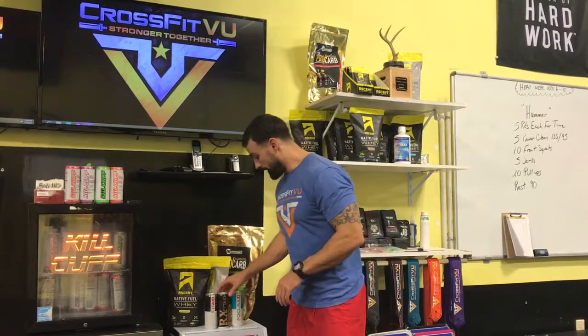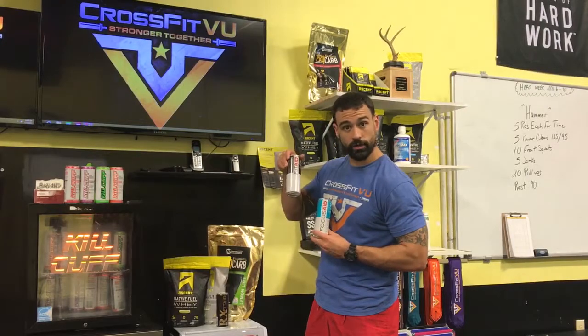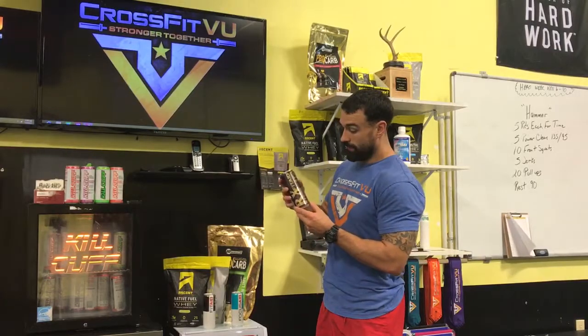We have a few different types. We have Focus Aid — this will help you focus and zero in on your day. Maybe you're feeling out of sorts; this is the stuff to get you back right. It's a new flavor to try, let us know what you think. Then we have the regular Fit Aid — these are three dollars each. This is your recovery for after your workout, or maybe during the day.